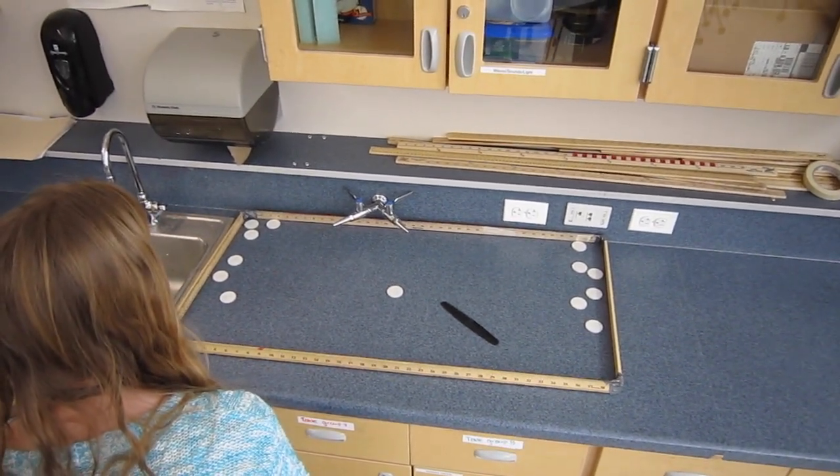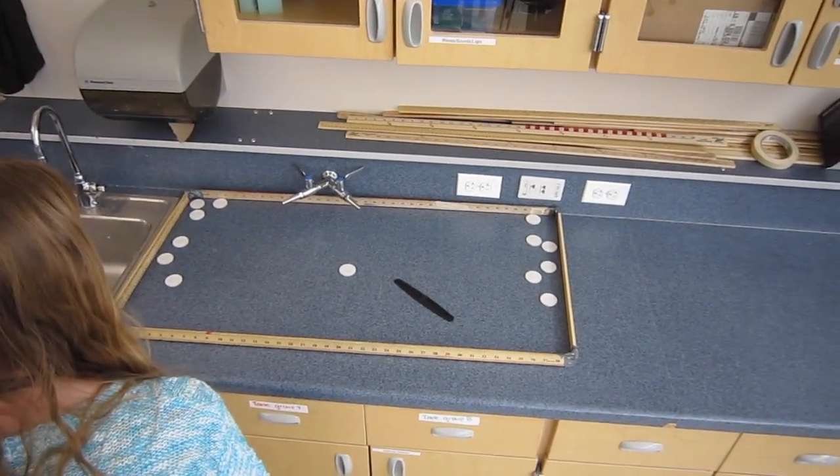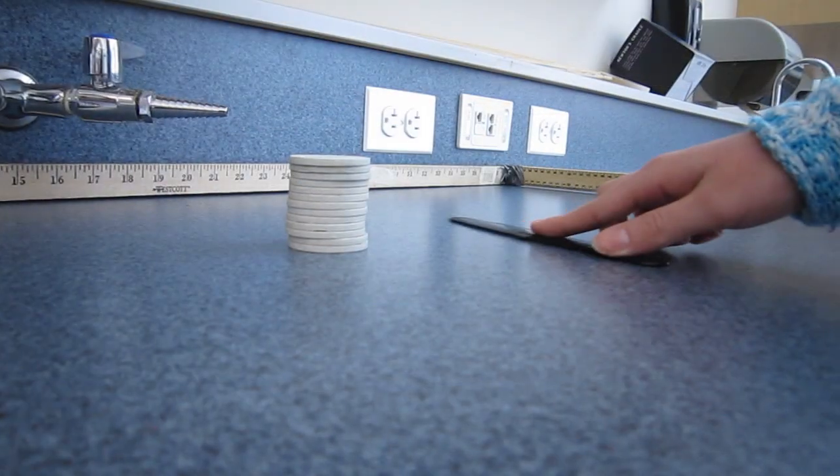Which law best explains the outcome? Inertia, F equals MA, or action-reaction? To get a better look at this, let's try a different one.